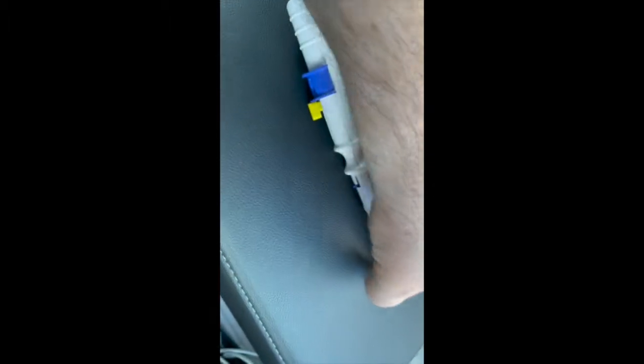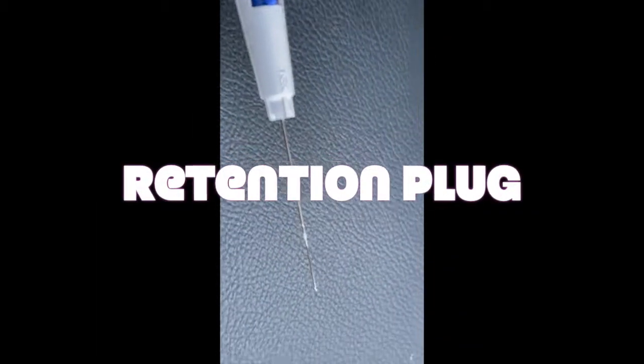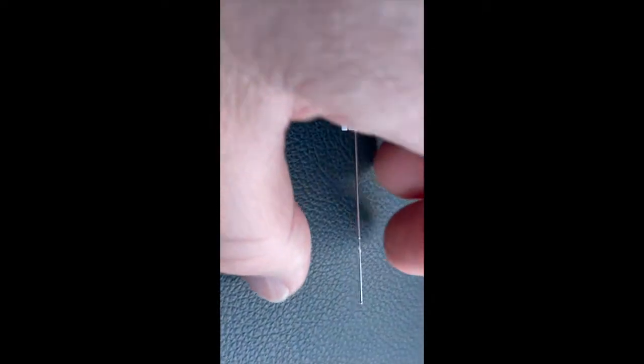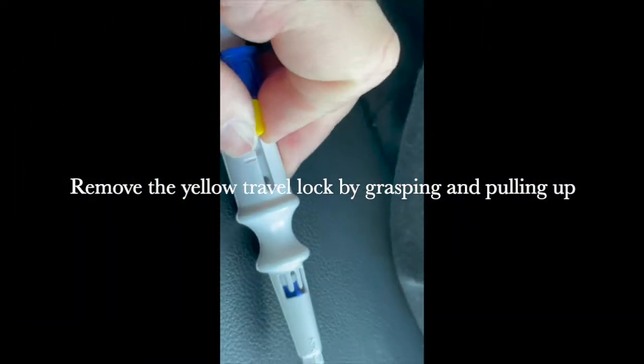Removing the needle cap exposes the retention plug, which is just another device that prevents the Zen from falling out of the tip of the needle during transport. Once the retention plug is removed, it's important to keep the tip of the needle facing upwards to prevent the Zen from falling out of the tip of the needle.